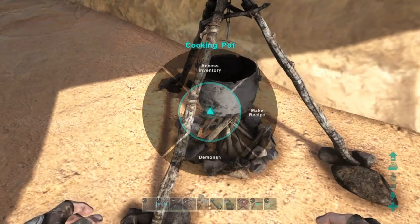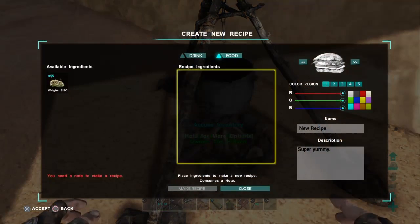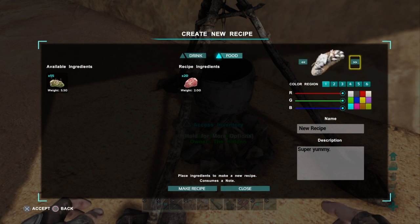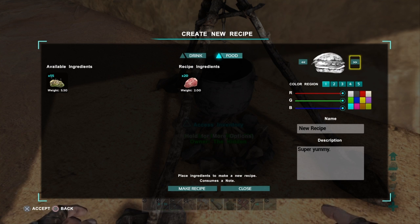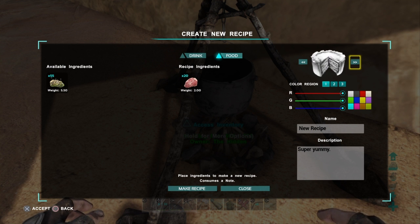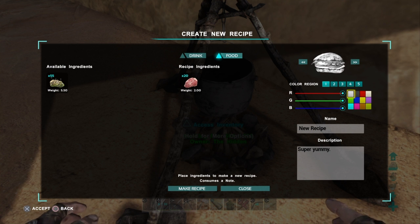Then you get out of it and you hold right here and make recipe. You can have the burger, you can make bread and cake. I'm going to make a burger, so let's try.